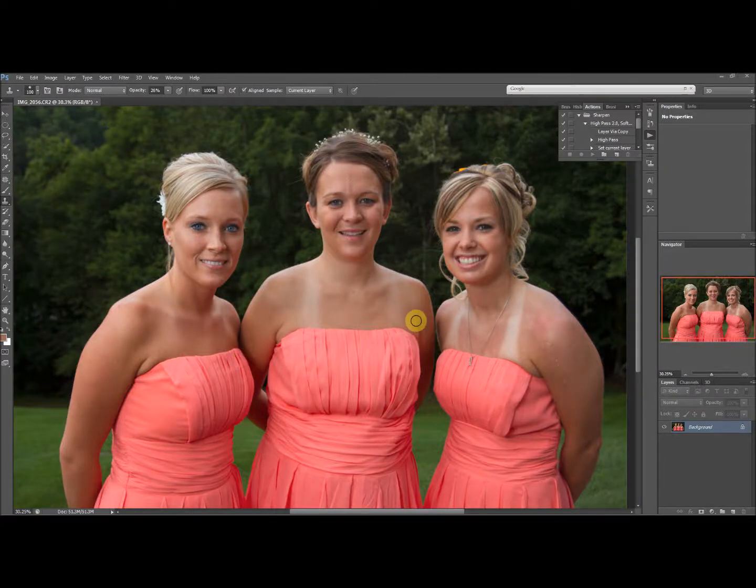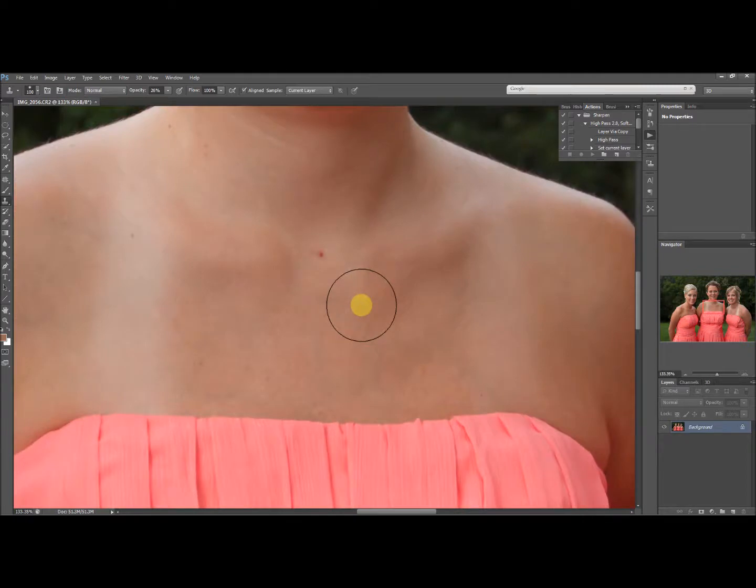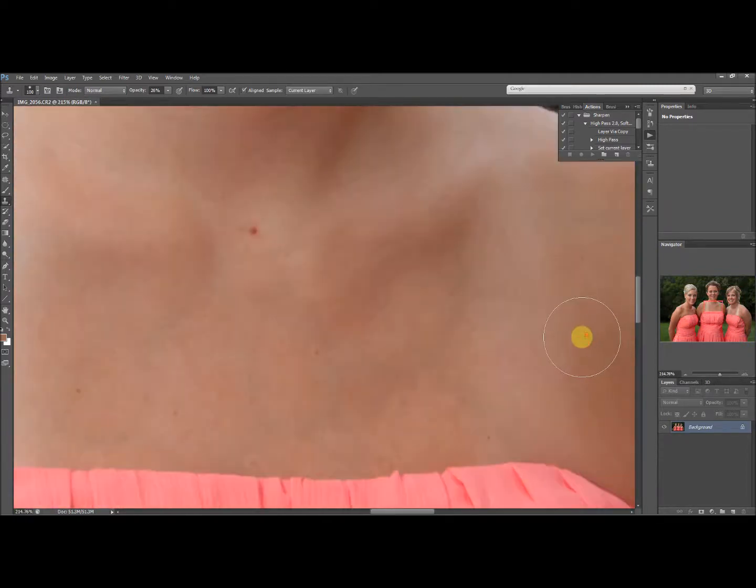Some of you expressed an interest in how I got rid of the tan lines in this photo. When you zoom in close to pixel level, it's not going to be perfect.